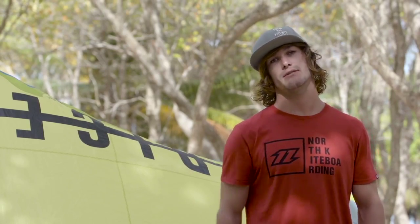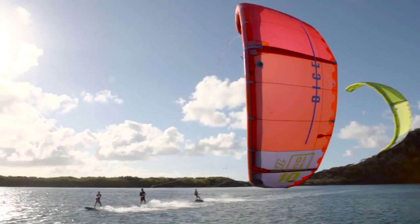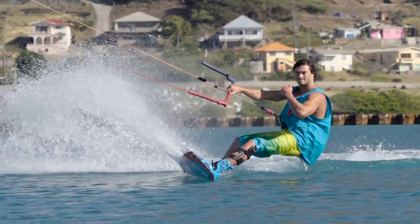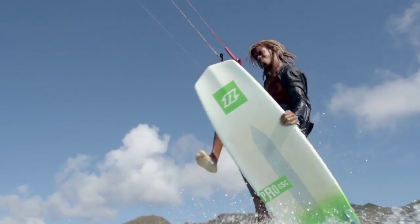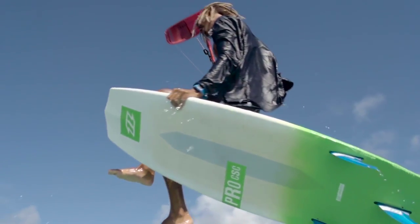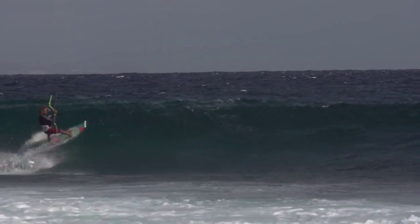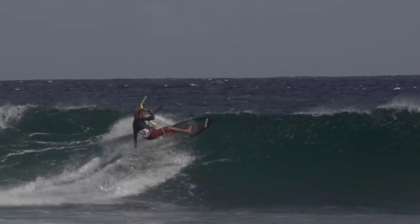This is now the third generation of the increasingly popular DICE. Redefined and versatile features means that this kite has you covered no matter what your riding style. Whether you're into freestyle, wake style or strapless wave tricks, the increased stability in this kite means that it's forgiving and easy to handle.